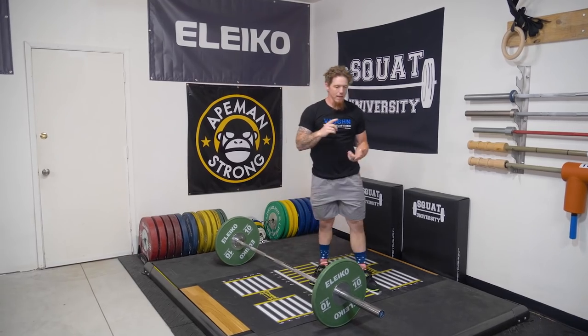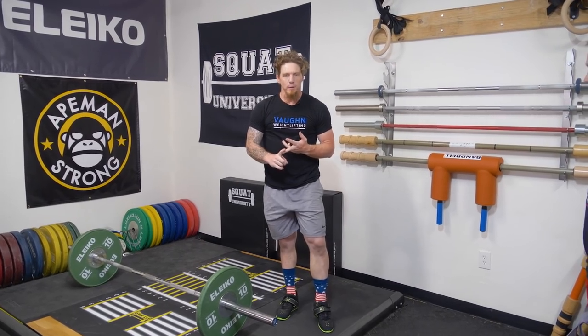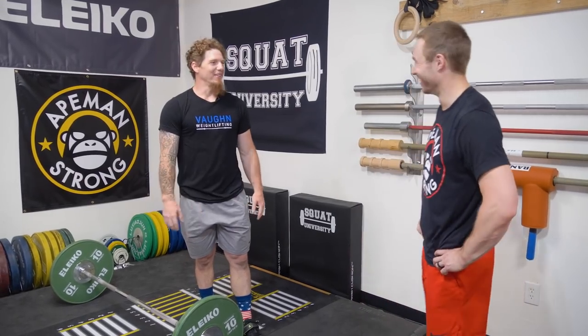Now — first two to three sets barefoot, first three to five warm-up sets with a pause above the knee, first three to five warm-up sets with a pause squat in between your reps. That means you can mix all these together — that's actually the way that I do it. So I'm barefoot for my first two to three warm-up sets, I'm also pausing above the knee, and I'm also pausing in the bottom of the squat. This is endurance work for an Olympic weightlifter.